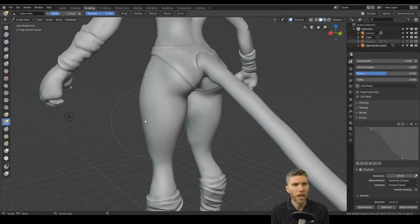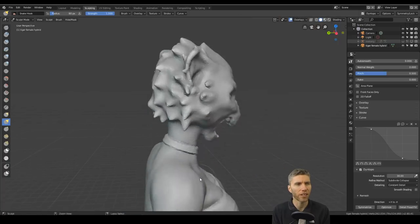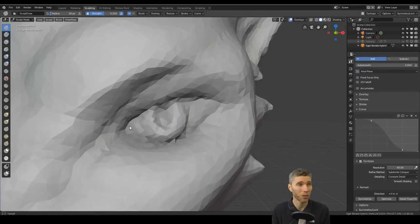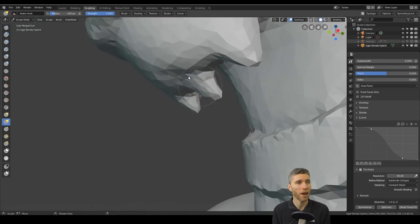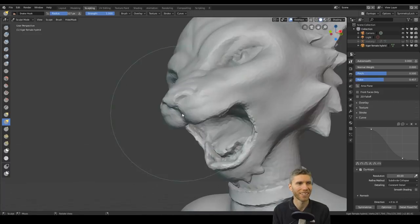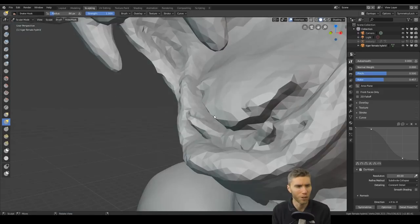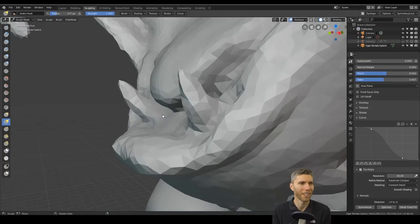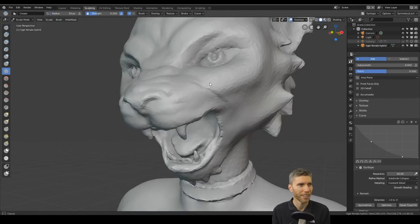Remesh in sculpt mode isn't working in 2.8 for me — it crashes every time I press remesh even at low poly. There's still quite a lot for the team to sort out. I'm a bit worried Blender 2.8 may never get released because you see all these bugs and you realise how much of a job it is. I'm very much looking forward to the final stable release. They're doing a fantastic job but there's a long way to go. You can support them by going to the Blender site and donating.